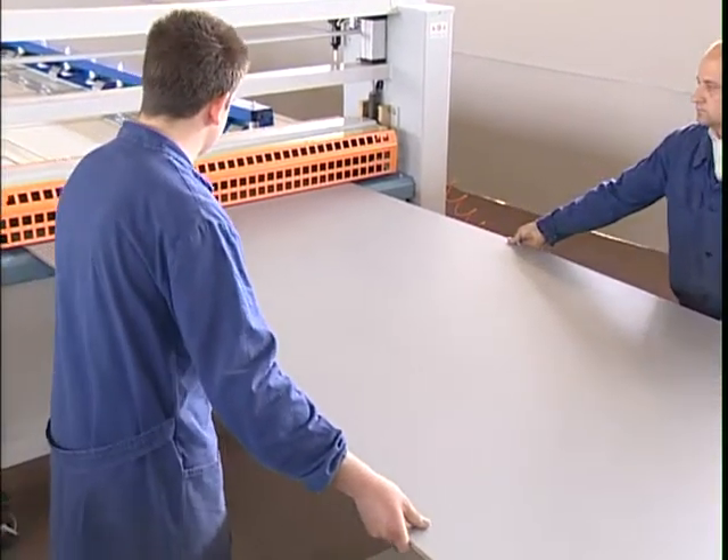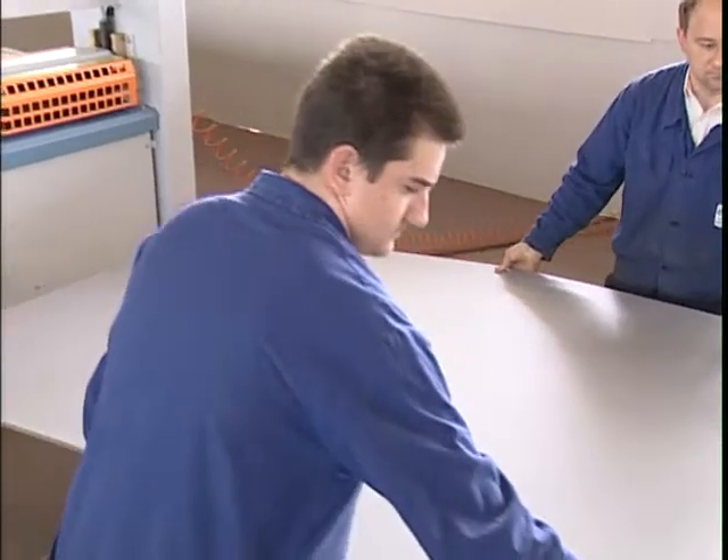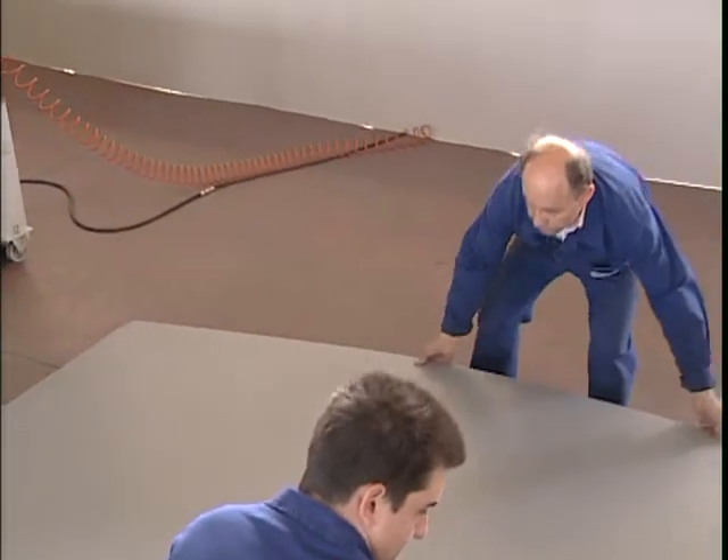The operator then positions the laminated panels one on top of the other. After approximately 40 minutes, these can be trimmed and sectioned.